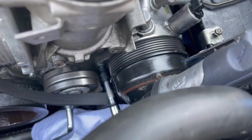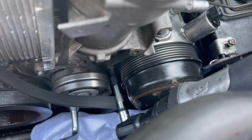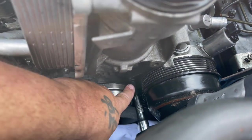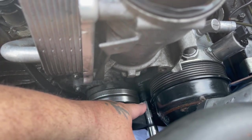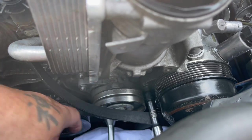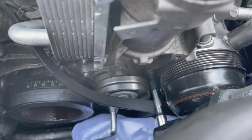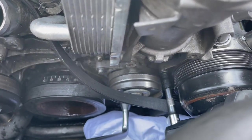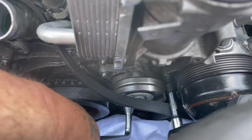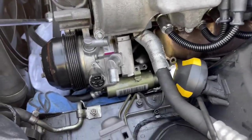To get to that lower tensioner bolt, everybody says it's very tight — you're going to have to pull the tensioner pulley back all the way while holding it, then take the screw out. The upper one is simple and you can just take it by hand with an E12 socket. Using a power tool makes the job simple — hold the tensioner back and hit the power tool to remove it. It's only those two front bolts that need to be removed.